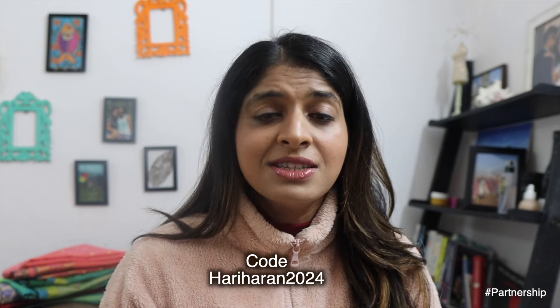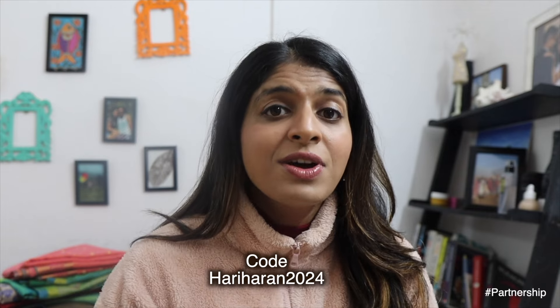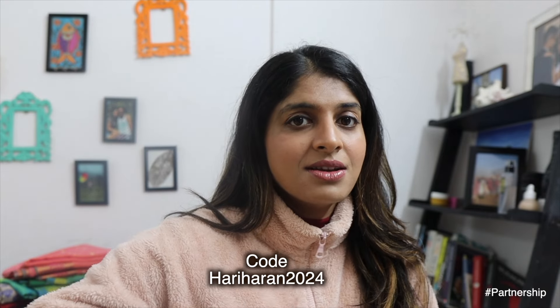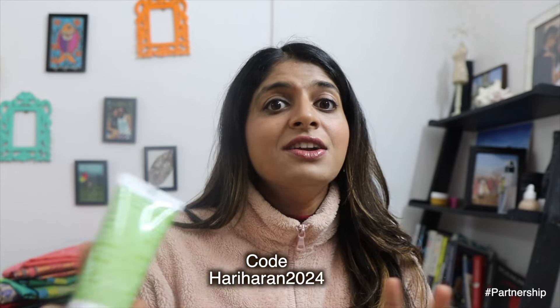This moisturizer is so helpful in winters when the cold tends to dry out the skin, and especially for people who have dry skin or extremely dry skin like me — winters are kind of tricky to figure out.